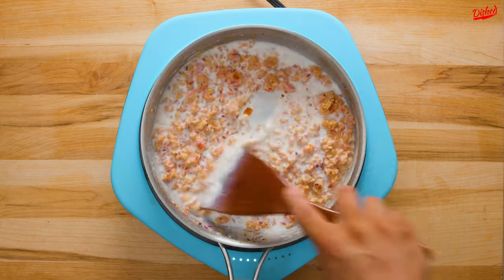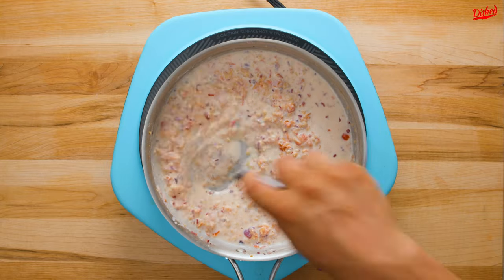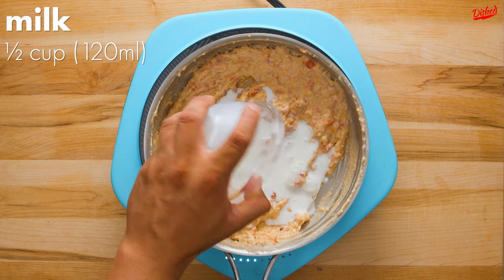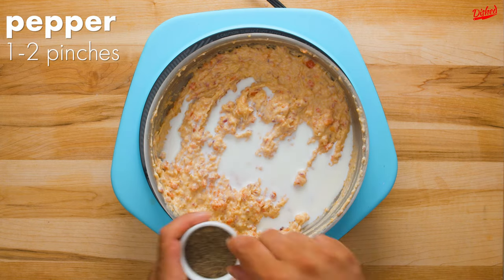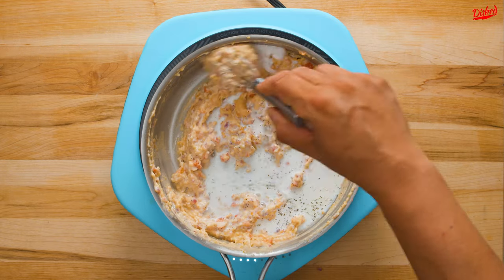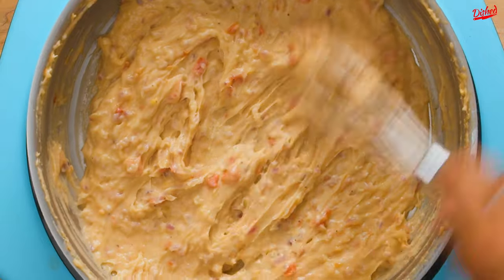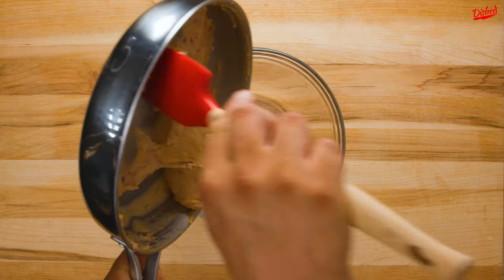Then pour in 1 cup of cold milk and stir. I recommend switching to a whisk to help break up the clumps, and I promise they will break up if you whisk well. It's going to get quite thick and creamy now, so add a bit more milk, then season with a few pinches of salt and pepper. Keep whisking until the milk is all incorporated and the mixture has thickened slightly. Don't worry, the lumps you see here are the tomatoes and onions. I know it can be confusing, but all the flour is combined now, so transfer the mixture to a large bowl.